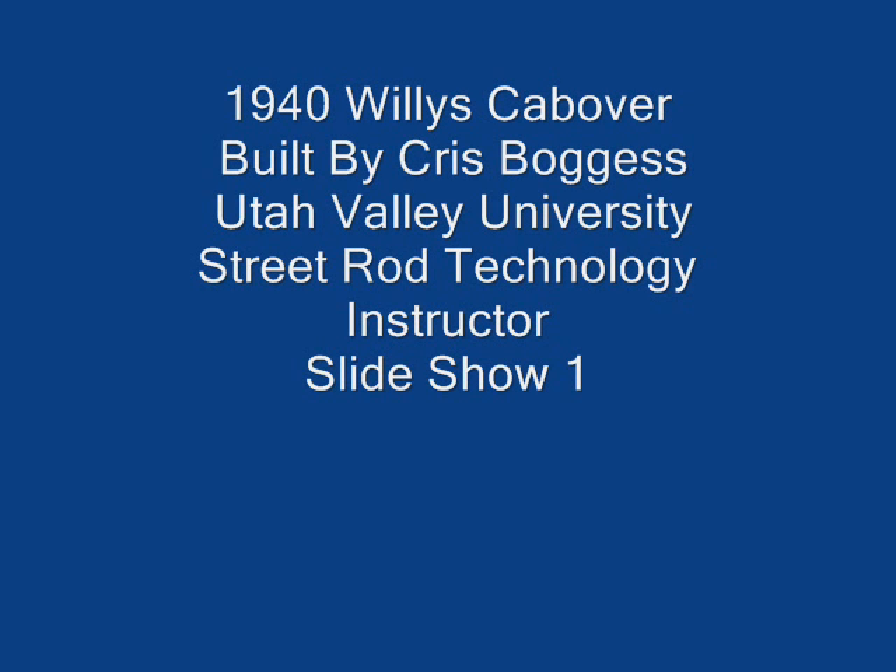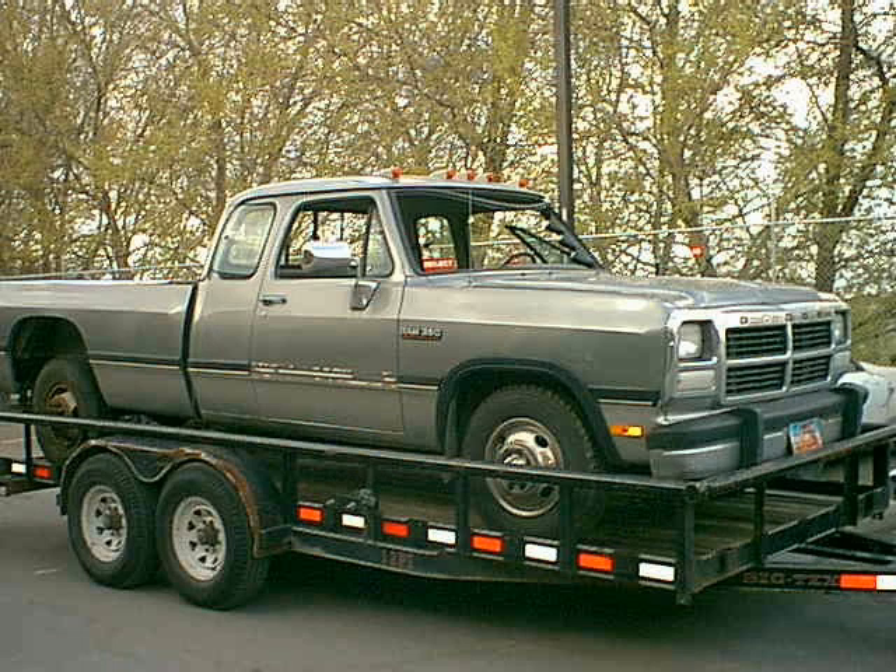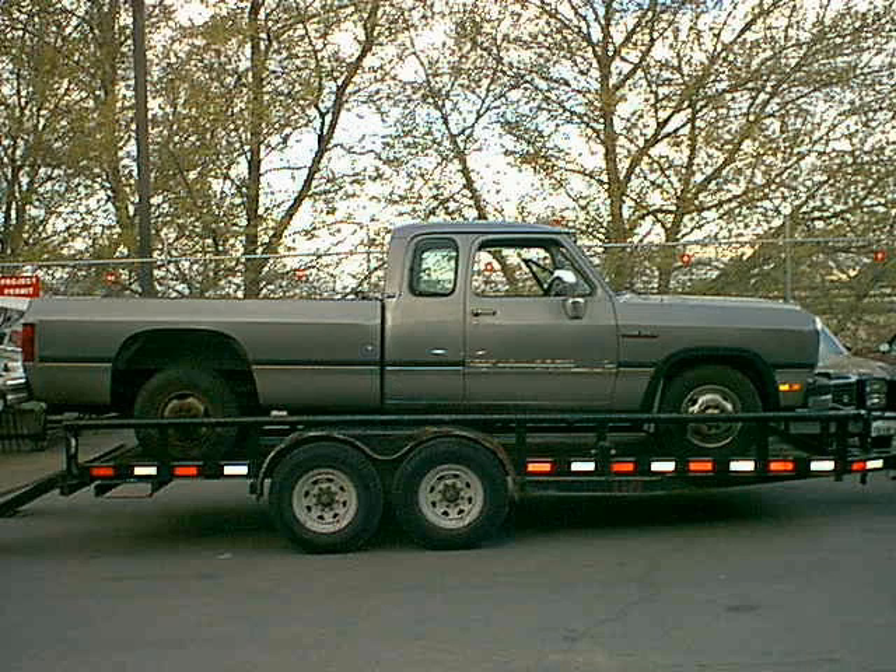Alright, I want to show you some of the truck that I've been building. There's kind of a teaser of what we're looking at. It started out with a 1992 Dodge extended cab, one-ton pickup.